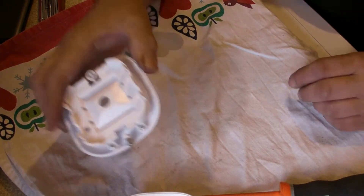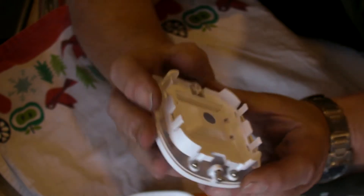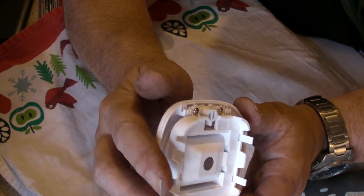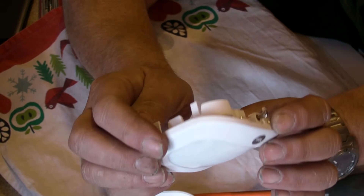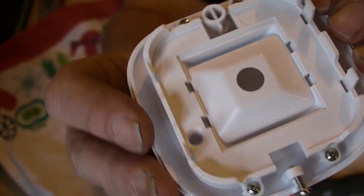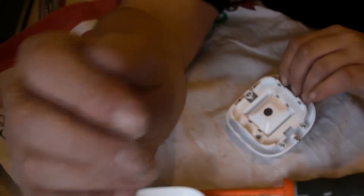Now, I can't see any of that lens blocked up. I'm not going to open it up for the minute because I don't see there's any point. There's nothing in there — it isn't blocked in any way.